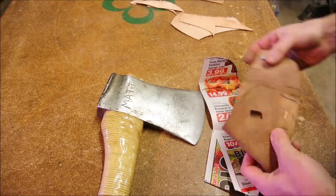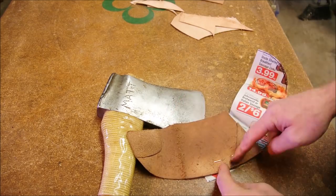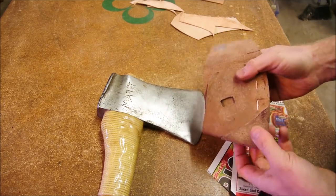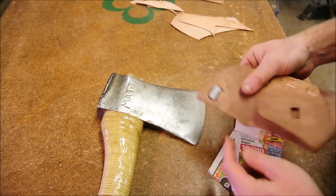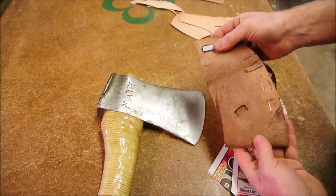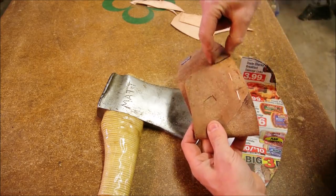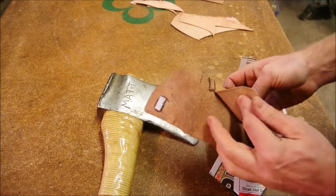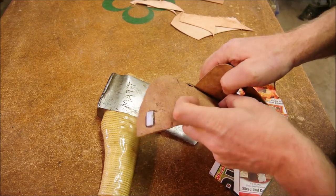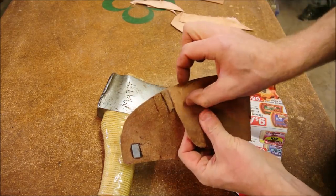I folded a scrap over this to help solidify that, and I folded a scrap over here as well. And also that. And there was that one-inch piece in here too. So the glued sandwich here is three layers and it's an inch thick.